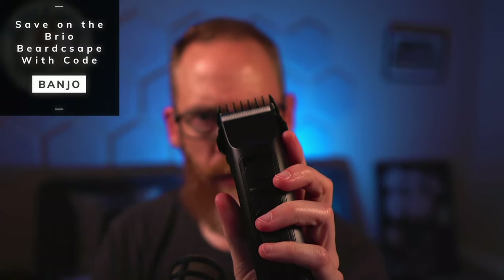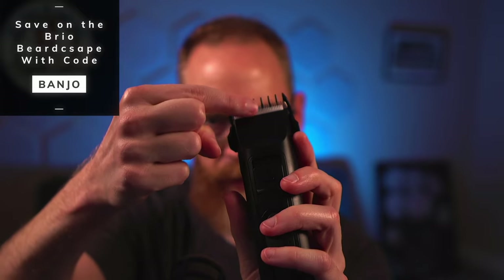Most barbers and stylists don't use the with-grain technique on head hair — when fading hair they go across, using guards to set a consistent length like six millimeters, changing guards to fade up or down. On your beard, you actually want to go with the grain, going down toward the ground. This six millimeter guard has a one millimeter barrier between the ceramic blade and the trimmer edge, so it's seven millimeters total — nothing sticking out more than seven millimeters gets cut.